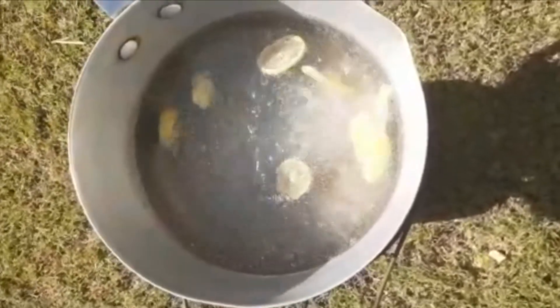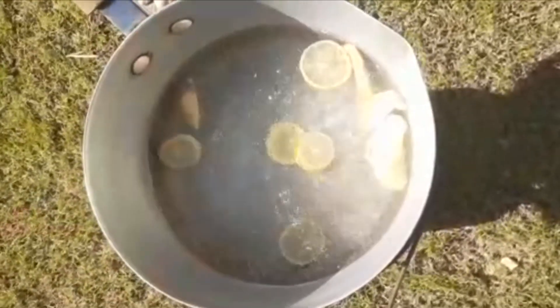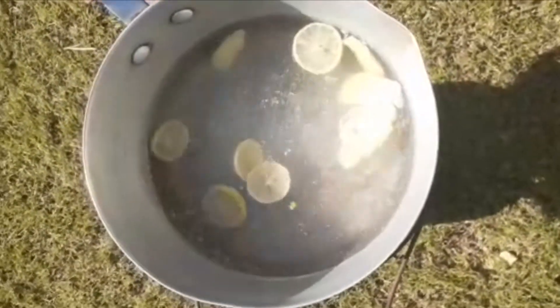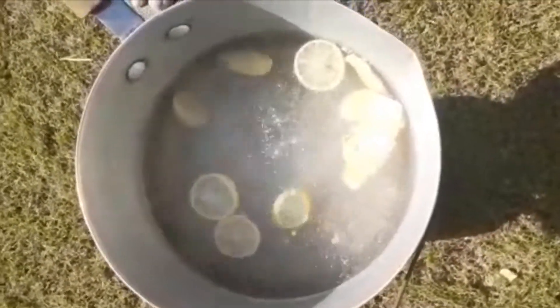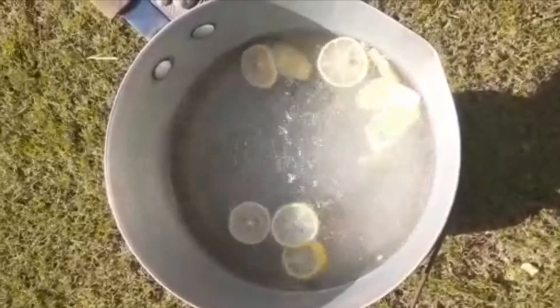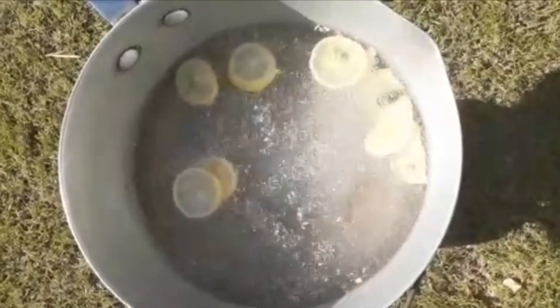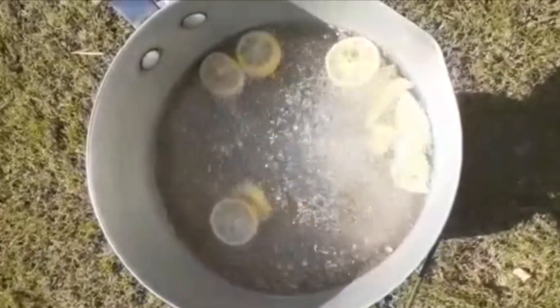All the ingredients we're using are things found in your house — you don't need many different things. Now let's squeeze some extra lemon juice and add mint.